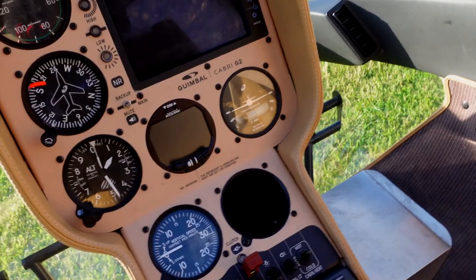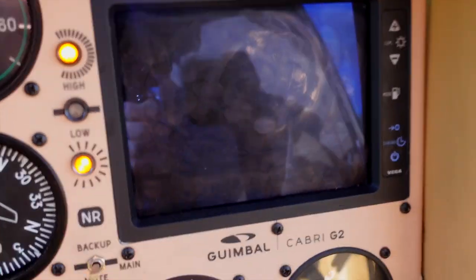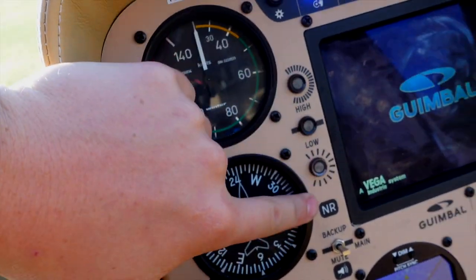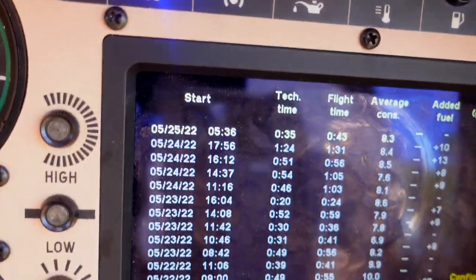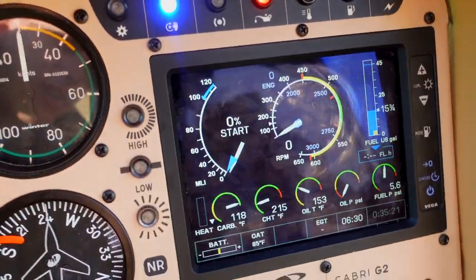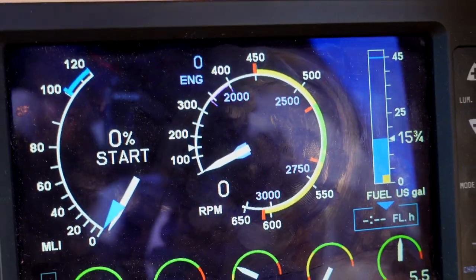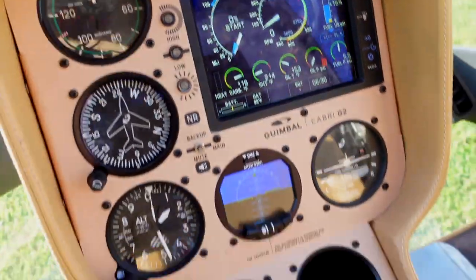The Cabri has done a really nice job at modernizing the cockpit. You've got your regular steam gauges but we've got a lot of information. One thing that I like about this is it calculates your fuel burn — your average fuel consumption. This is a backup rotor RPM indication, so if you lose the primary you can tell if your RPMs are too high. And you can see the average consumption: 8.3 gallons — it'll calculate that for every flight. Having your carburetor heat, cylinder head temperature, oil temperature, your flow, your power, your RPM, and your fuel — it's really nice. It's just nice to have everything you want right there.